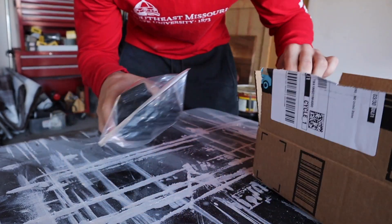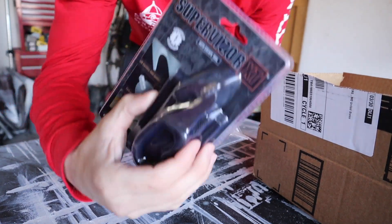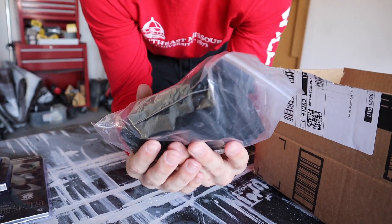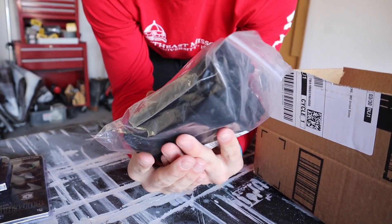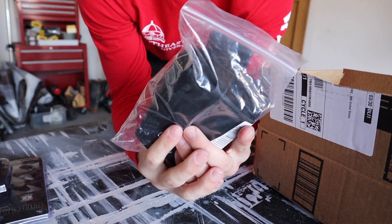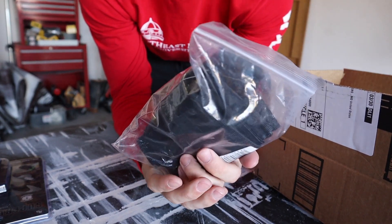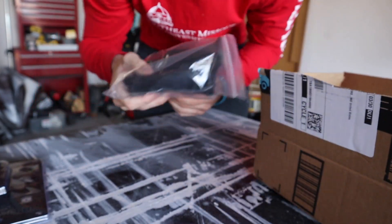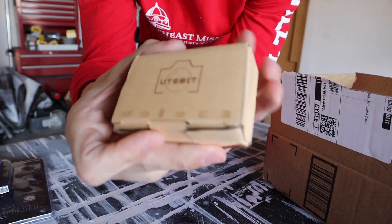Just like with the seat belt cutter, a fire extinguisher is something you should always have. Unfortunately for my car, it is not uncommon for fires to start — I was actually in a car fire this past summer and it was pretty scary. A fire extinguisher is definitely something that could have helped in that situation, so I always want to be prepared for that.